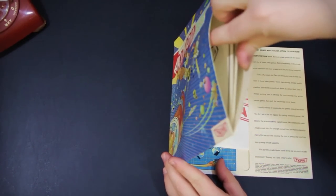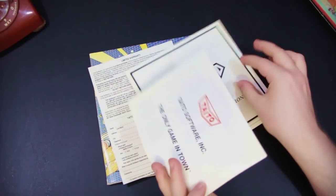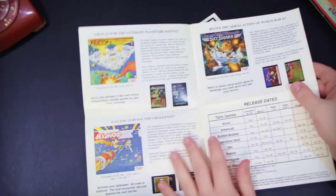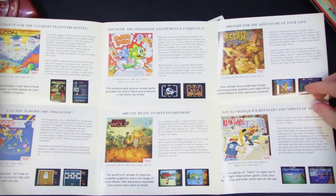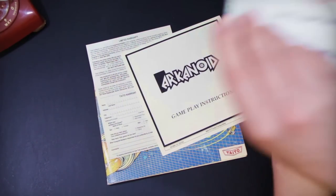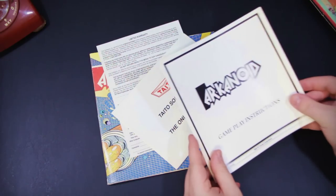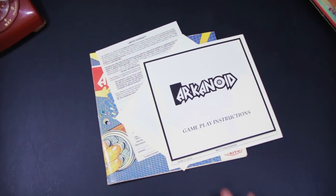In here we get a warranty card, and this is the Taito fold-out thingy that shows the other games that they have. Very neat — we got Alcon, Arkanoid, Sky Shark, Bubble Bobble, Operation Wolf, Rastan, Renegade. They had so many cool games. They were an excellent company responsible for so many arcade classics, and a lot of really respectable conversions, especially for computers like the Apple IIGS and the Amiga, but also some very good ones for the IBM PC. They made some really good use of the hardware.